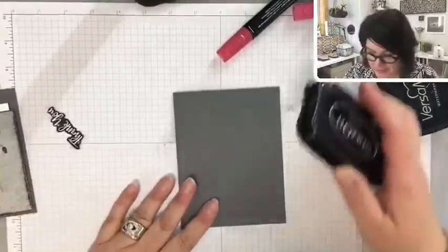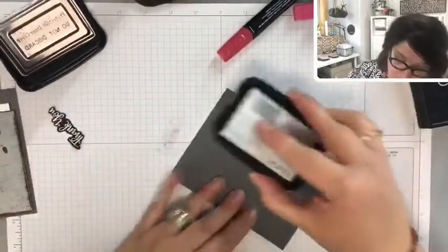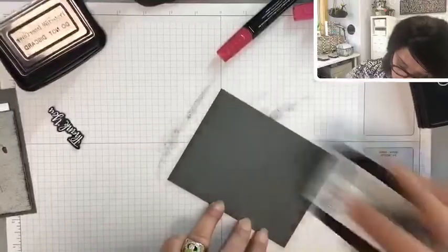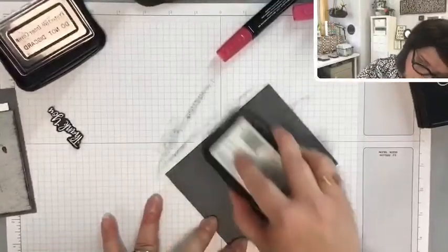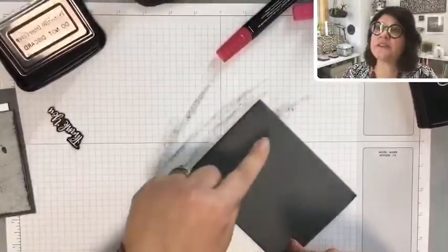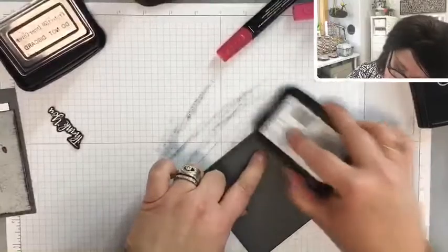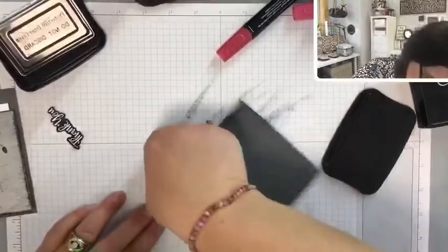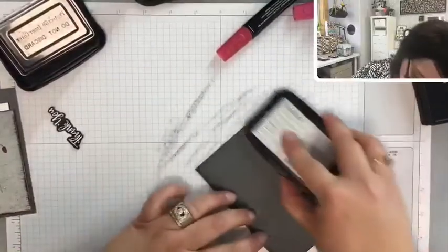Before we start assembling everything, I want to take that StazOn ink — the same way we swiped it on the foil — and do the very same thing on our card base. Just kind of rubbing it along the outside edges, straight down, and then going this direction as well. It's okay if it gets onto the card base — that's all right. If I'd run my finger along the ink pad first it wouldn't have been so intense, but we're all good.